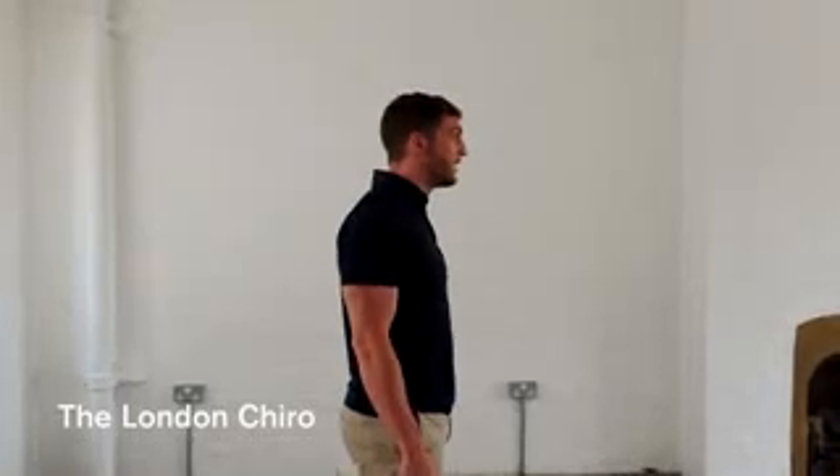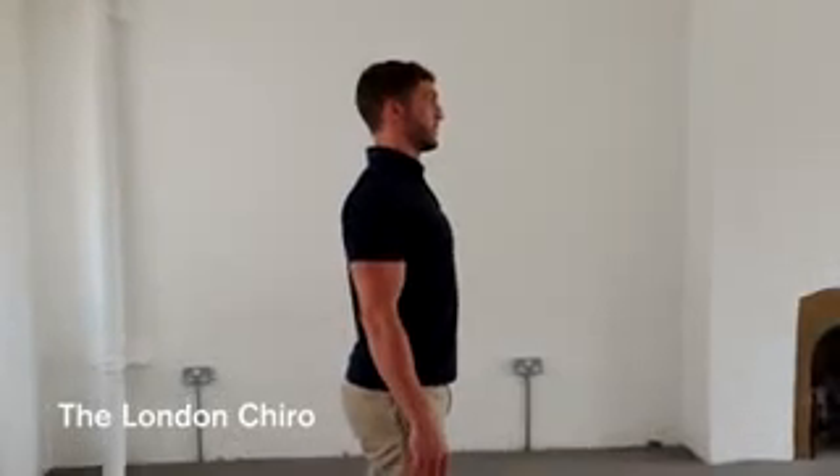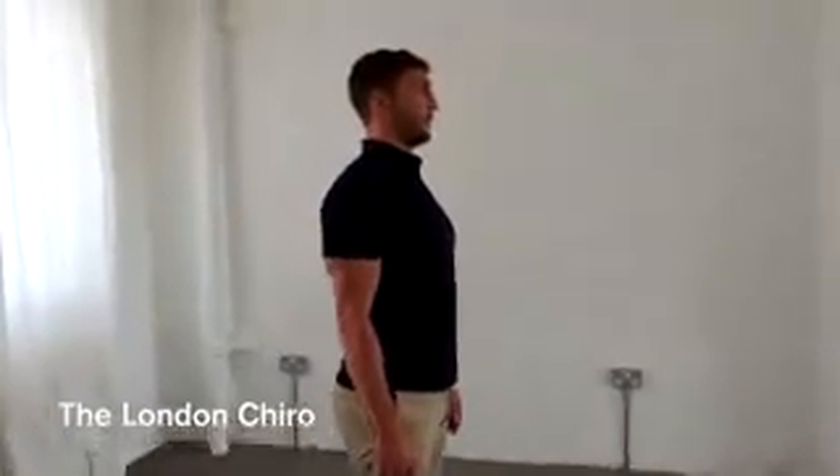And finally, it's the head position. We don't want the head forward — we want it nice and tall on top of the shoulders, making yourself a couple of inches taller. Then hold that position.